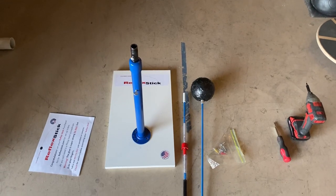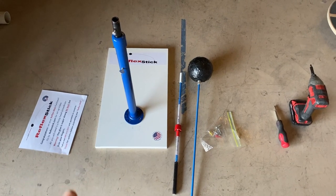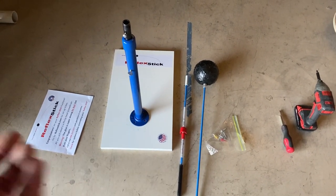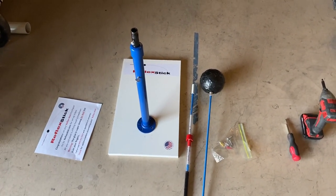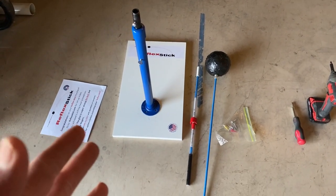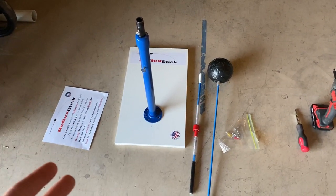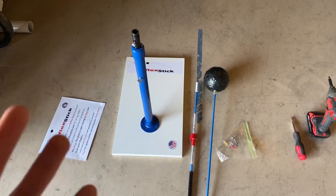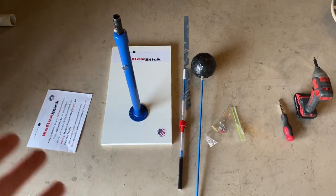If you're local to the Southern California area where Title Shot Sports is located, you can pick this up for $100. If not, it's $129 shipped to your front door. That's not a bad price if you're looking for a reflex stick and don't want to go through the R&D process of going to Home Depot to build one. You're essentially paying for the ingenuity and to remove the guesswork. I believe they also have a patent pending on this.